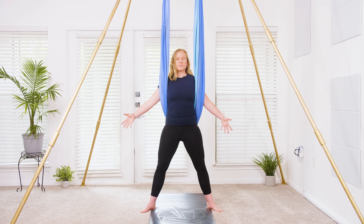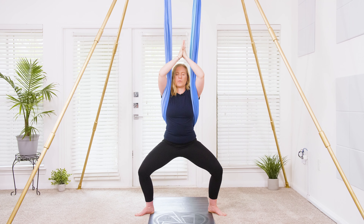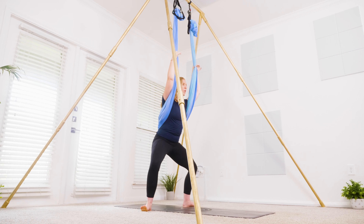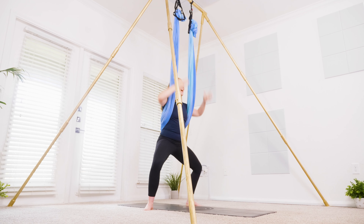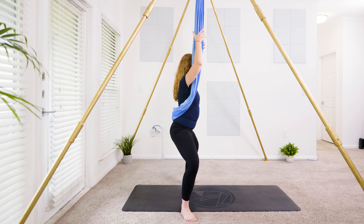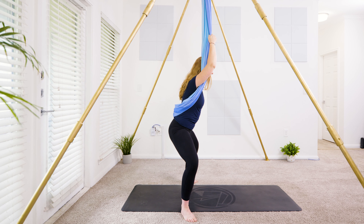Let's take an inhale, reach both hands up to the sky. Option to grab onto the hammock or bring the hands to heart center. Let's take a deep squat through the legs. Thumbs to heart center or grabbing onto the hammock for more balance. Noticing alignment here — pressing down through all four corners of your feet, tilting the pelvis under and then opening up through the knee. Press those knees away from each other. Keep the heart lifted over the hips, as you keep tucking through the pelvis.